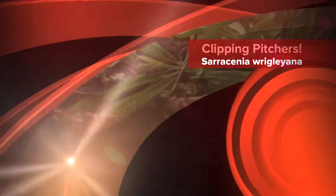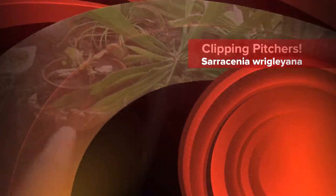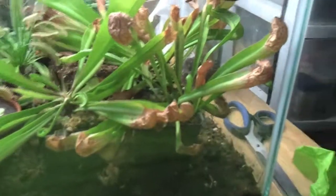Hey guys, it's me, Jonathan Mejia here. I have these carnivorous plants, Sarracenia regliana, and as you can see some of the old growth right here — the leaves are turning brown and they're really not pretty at all.